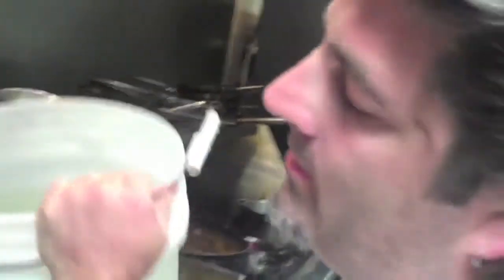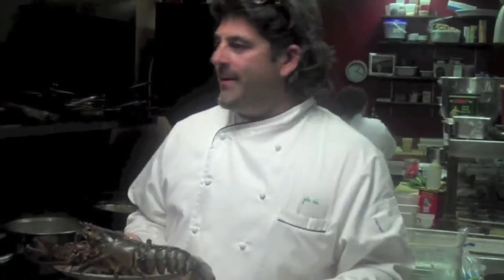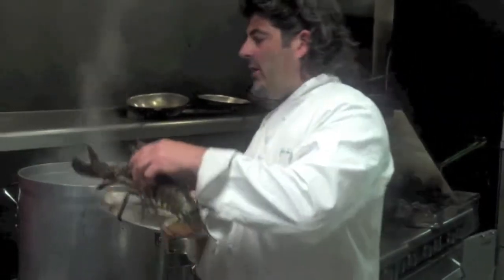We're going to put it right in the pot and cook our lobster. So we have our nice fresh lobster — he's feisty, he's sweet, he's ready to go. We've got our ocean water boiling. We're going to put it in for about five minutes and thirty seconds and get started on the rest of our dish.